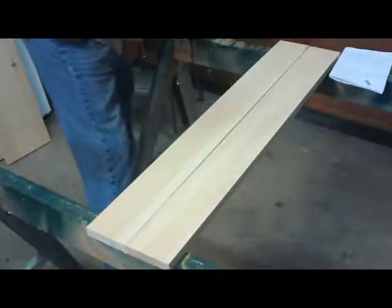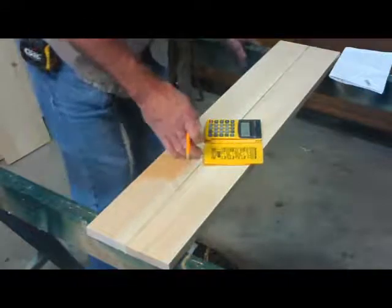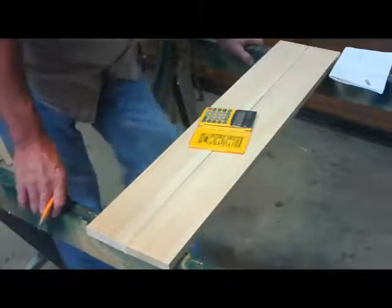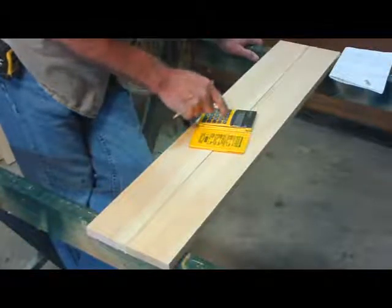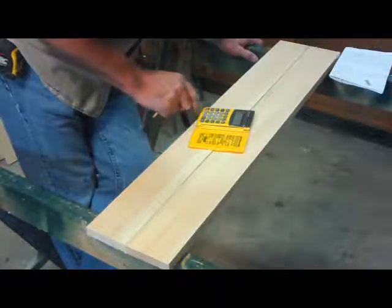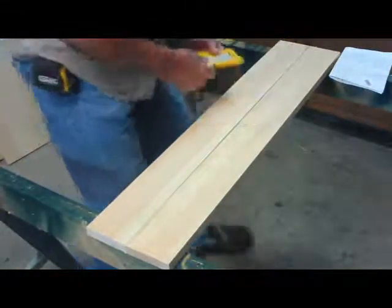I could probably figure it out for you, but I have one of these handy dandy calculators that does fractions — an excellent thing to use. I had it from when I was building houses. So 29 and 7/8 divided by 2 equals 14 and 15/16. I want to go 14 and 15/16 on either side of my center.